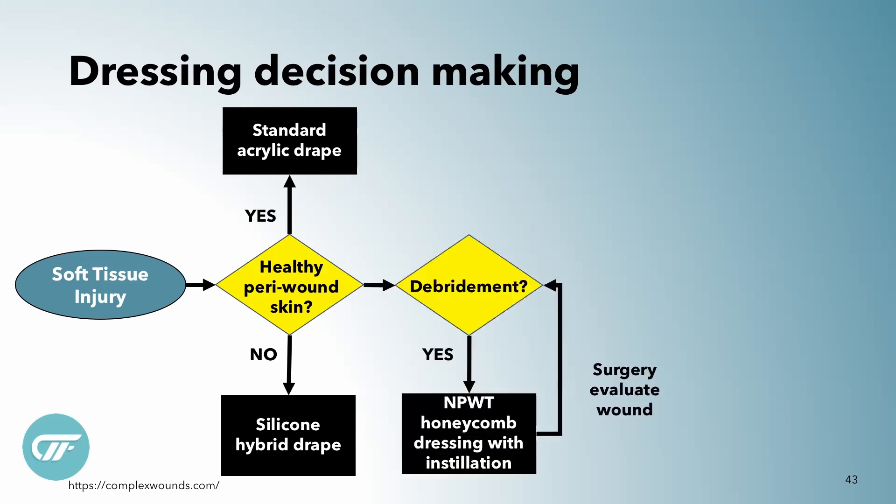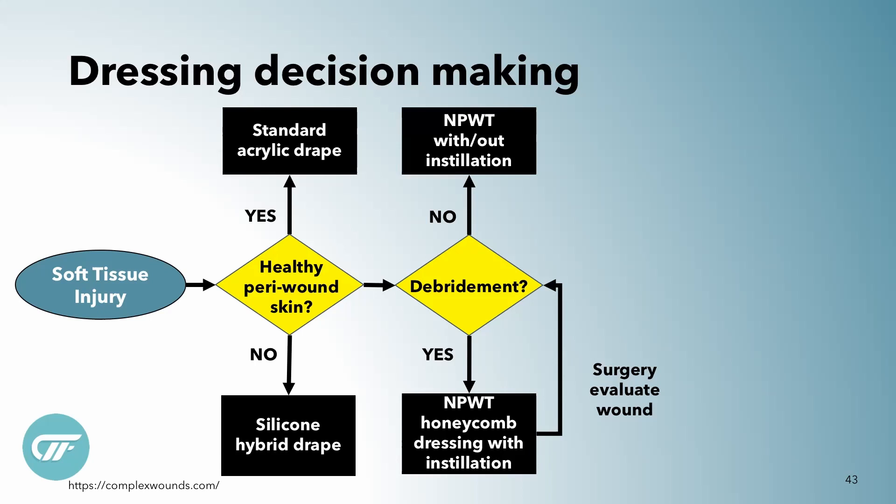I also ask myself: does it need debridement? Because a lot of times I know I want to use the dressing with the holes in it and obviously get a surgical consult. But even sometimes without the need for debridement, I will lean towards the instillation to get pressure and prevent any buildup of slough or non-viable tissue.